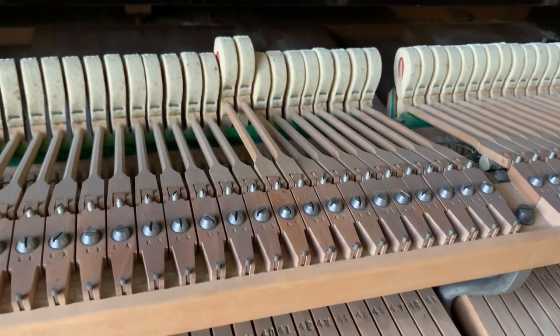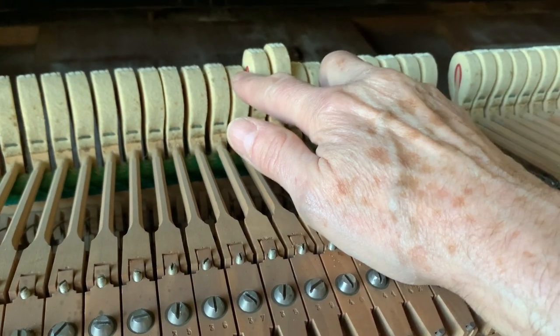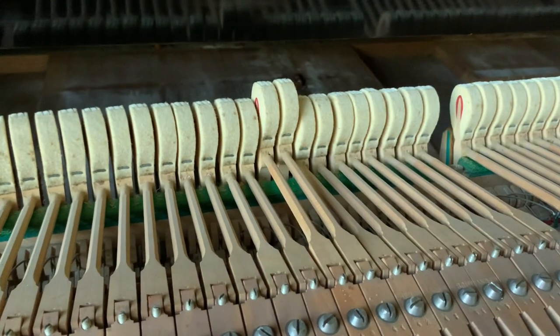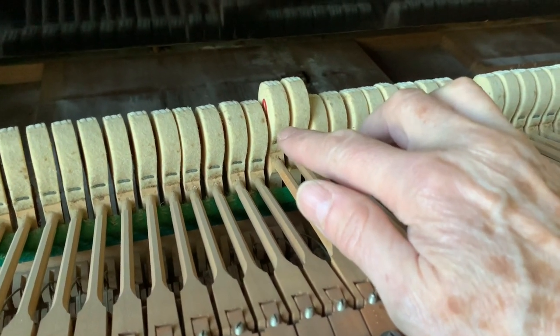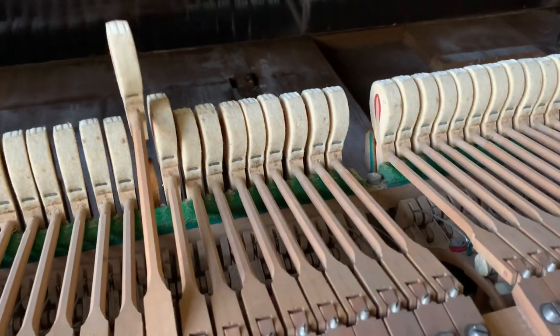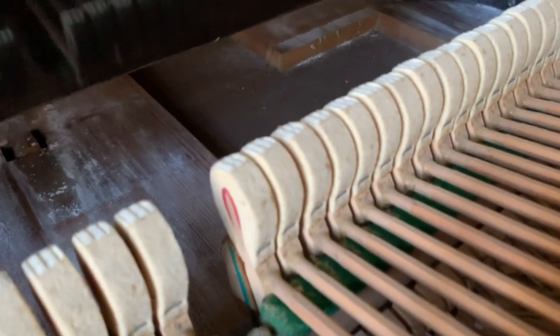The piano's had quite a lot of wear, and one of the most remarkable things is that the hammer blow — that's the distance between the top of the hammer and the strings — is 61 millimetres, which I think is the furthest I've ever seen it practically. So we've brought it up to 47. You can see what a difference it is — 47 is probably about correct for this age of Lipp. The hammers have been pretty well used.